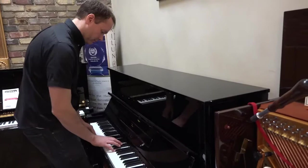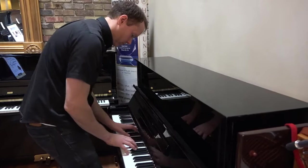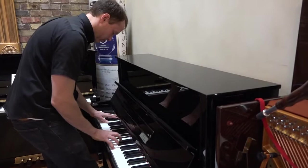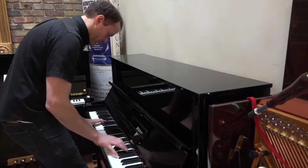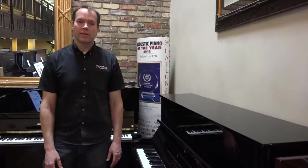It sounds excellent. Maybe I'll just finish with a song. That sounds great. I'm really happy with how this one turned out. It's got many decades of excellent, excellent use left in it.